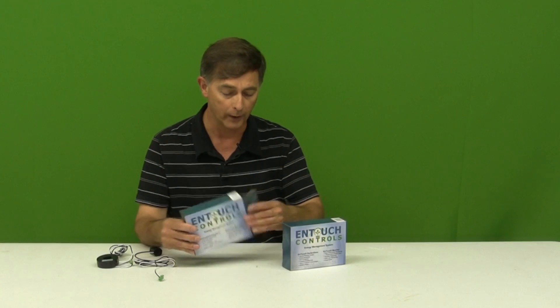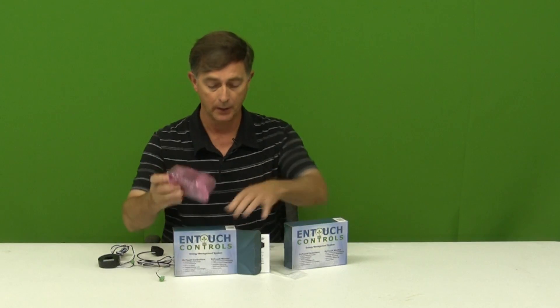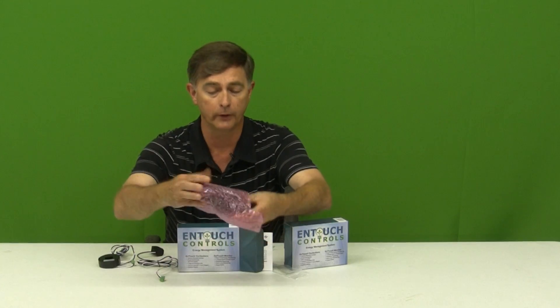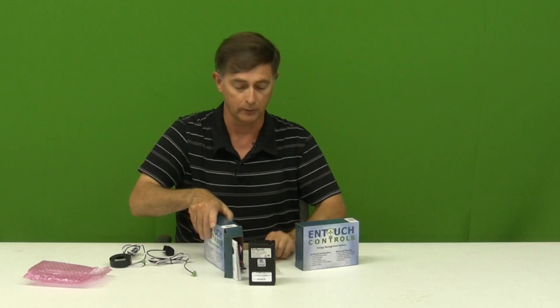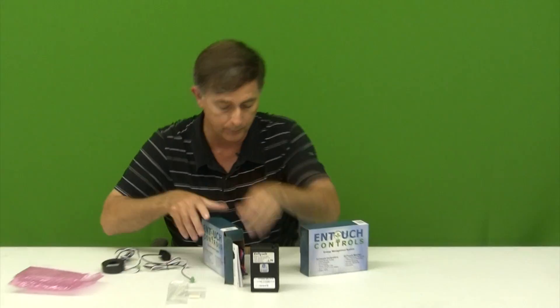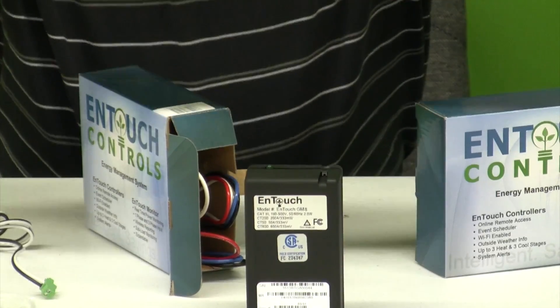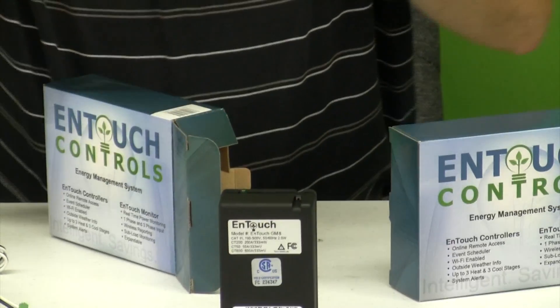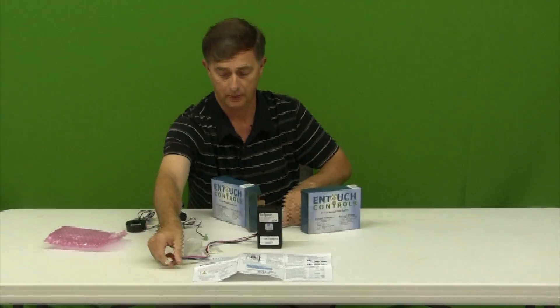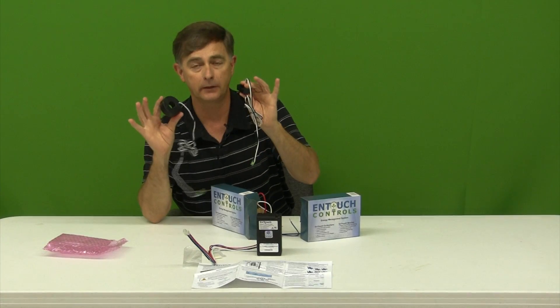We've got two boxes. One contains the KW Monitor itself, the recorder. We have some little install pieces to help you out, very simple instructions, some wiring, and then we have our CTs.